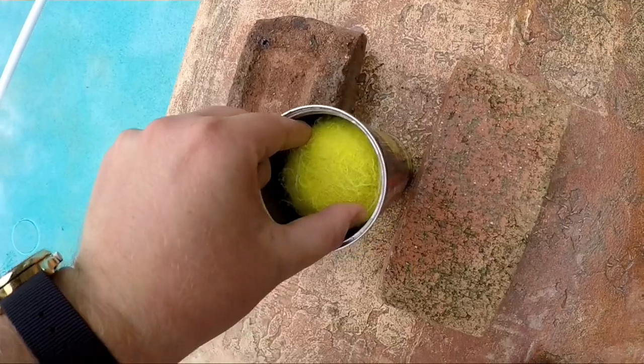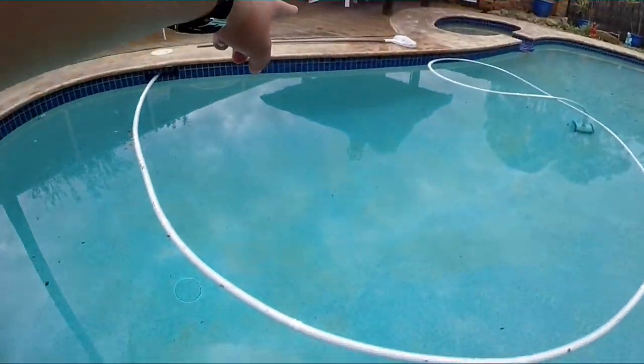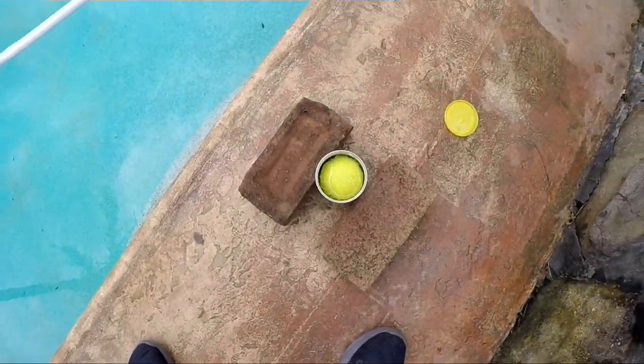I actually got it! Wow, please subscribe. Look at that — perfect fit over the pool into there. That was crazy. It took me nearly 12 hours.